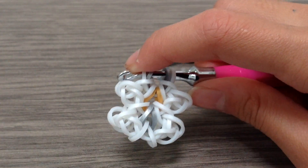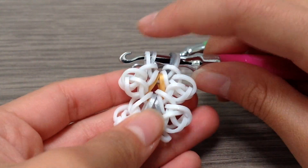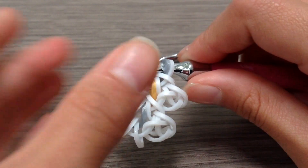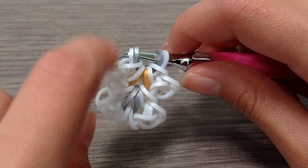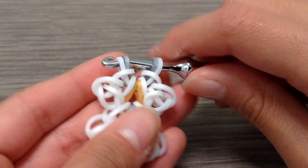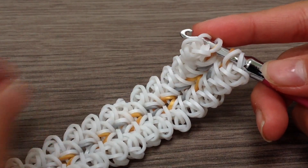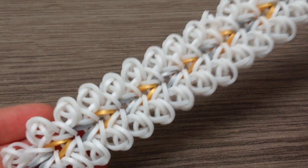Once you have finished making the whole bracelet the full length of your wrist, just come back and watch how to finish it. You guys should know how to finish it — it's just basically grabbing one single band, make sure it is your main color band or your outside color band, and just pull it through all those six loops, then clip it. Once you have finished making the full length of your bracelet, it should look something like this but in your own colors.